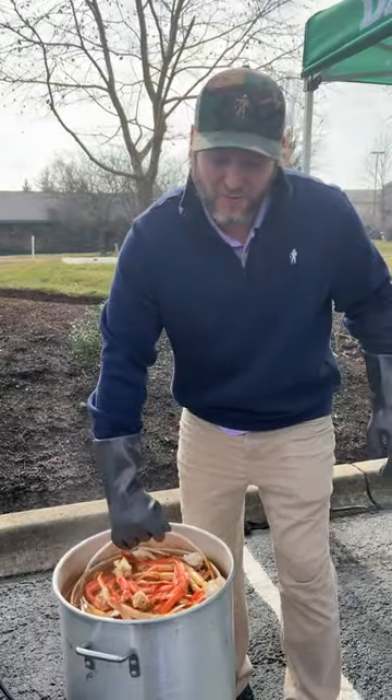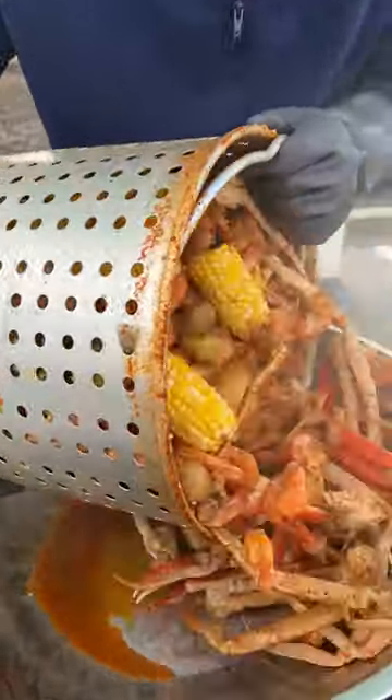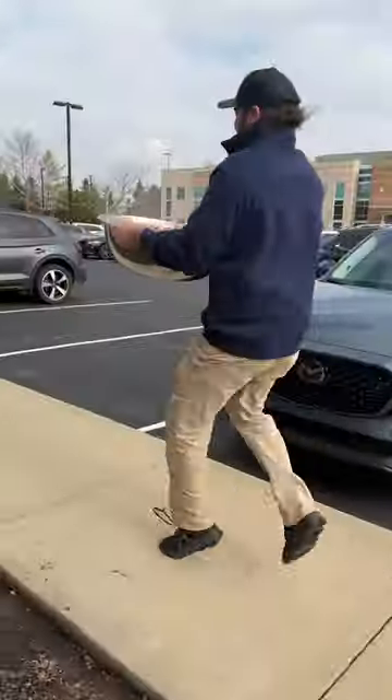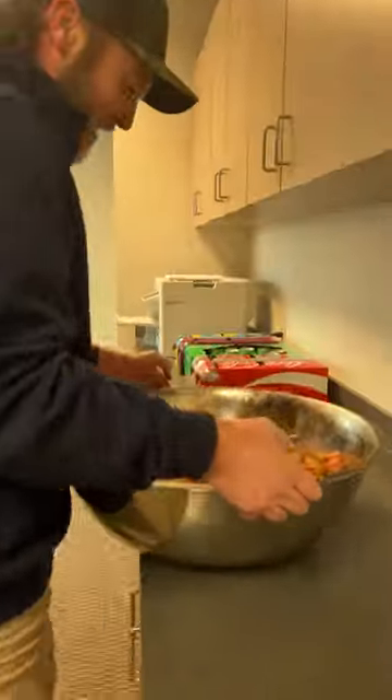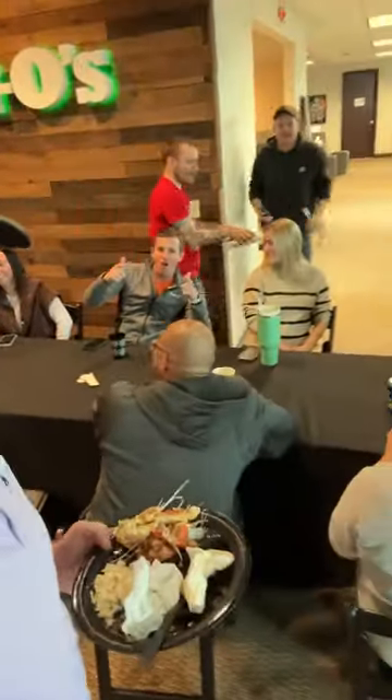They've soaked for 20 minutes — it's time to take it inside. What do y'all think about that shrimp? That's a yup, yup — give you some, boy. That's right. On that bite — that's right, that's right. I'll see you next time.